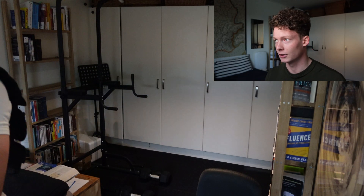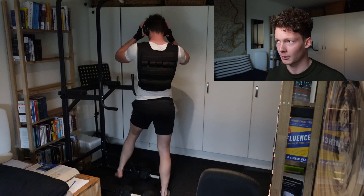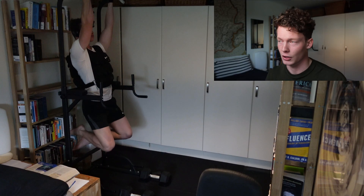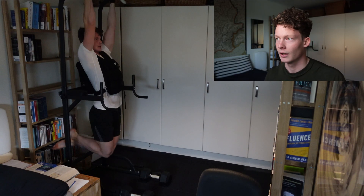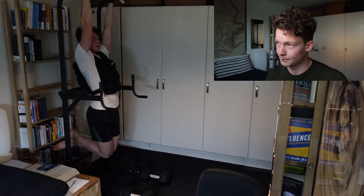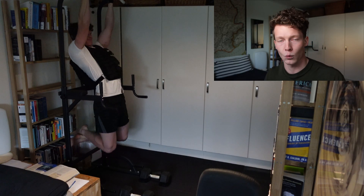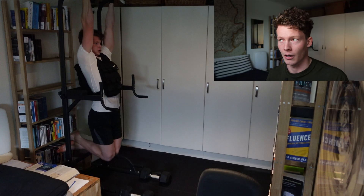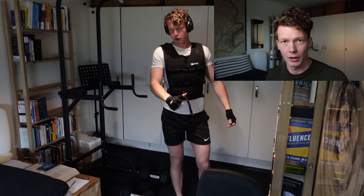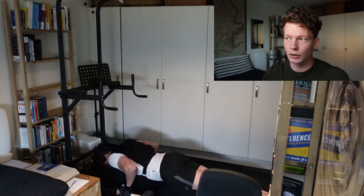I'm about to do my first set and I'll hit six repetitions. We do chin-ups, push-ups, and squats, and we always use the first set of the chin-up as our strength benchmark. You train in the 5 to 15 rep range because that's neither too heavy nor too light - great for strength and hypertrophy. You add weight until you're in the lower range, doing around 5 reps. I did 6 reps here.